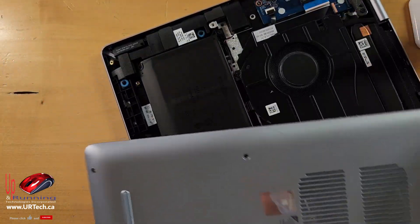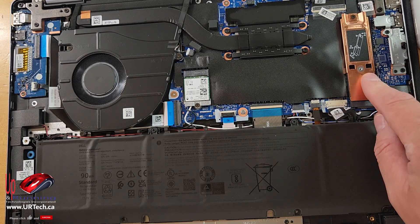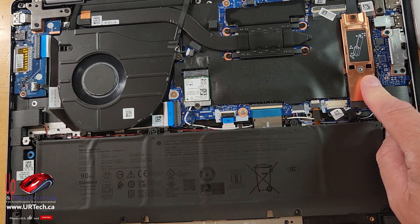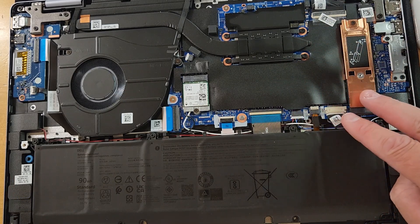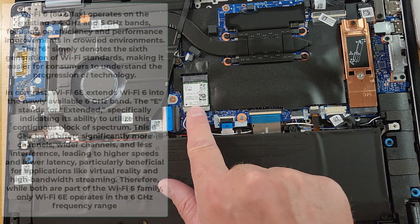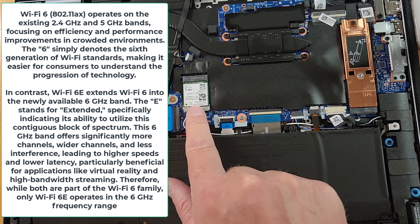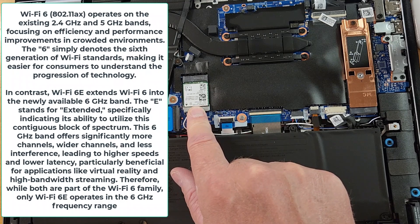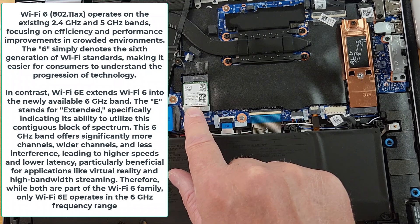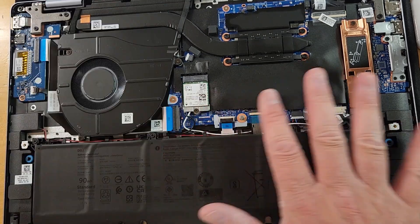This is most definitely plastic — I put a little scratch in it already. Big 90-watt battery. We've got a 2280 SSD slot, M.2 PCIe. Some of these units have two M.2 slots so you can add a second one. This is Wi-Fi 6E, which means it can work on the 6 GHz band, which has a lot less traffic than the normal 5 GHz. Basically, it's as good as you can get — Wi-Fi 6E is the top of the top right now.